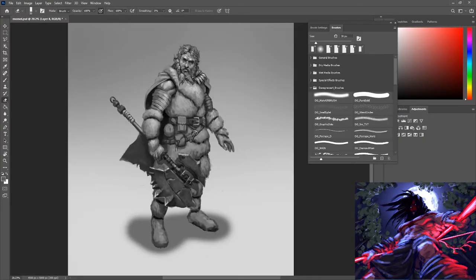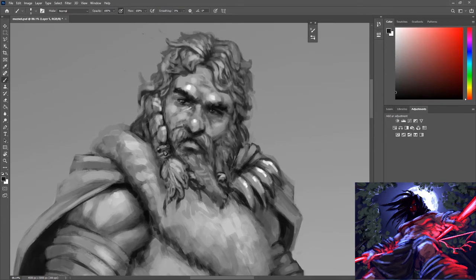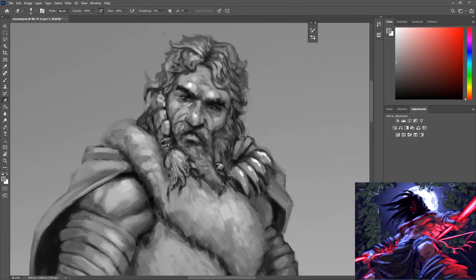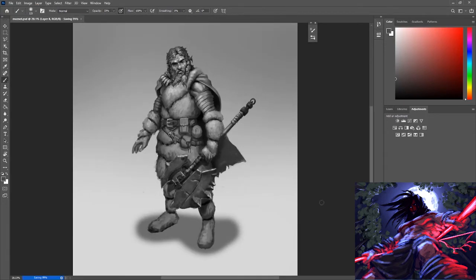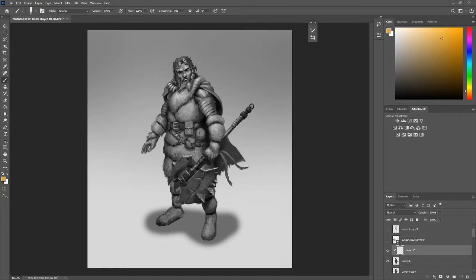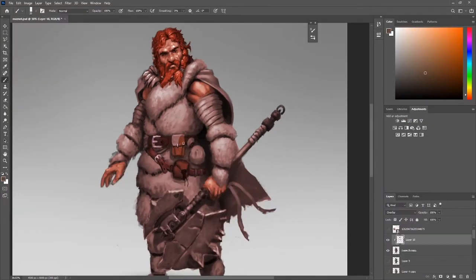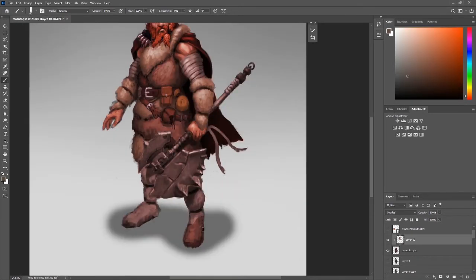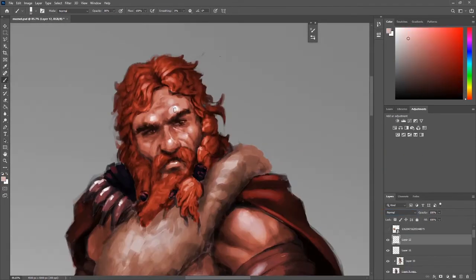It was interesting going through this process because, like I said, by this point I would normally have been well and truly into color, and this part where I'm really tightening things up would have been done in color. You can see what I did right there — I created a multiply layer and went around the edges and darkened them to give more of a sense of the form turning away from you, to give a bit more volume. I would have done something similar in the color stage, but it's just so much easier for me to see in grayscale.